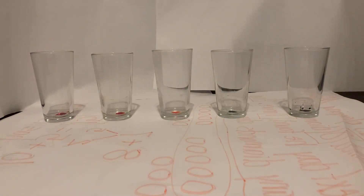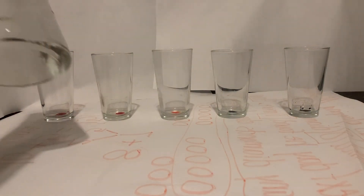What we're going to do today in our experiment — and what you're going to do at home if your parents say it's okay — is use five different cups. If you only have three, use three; if you have more, use more. You're going to fill them up with a different amount of water.